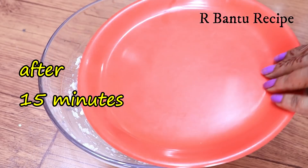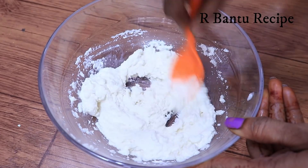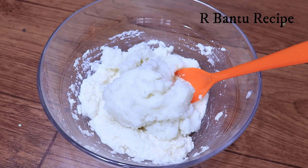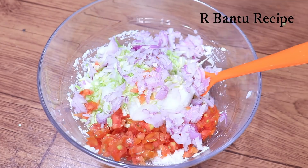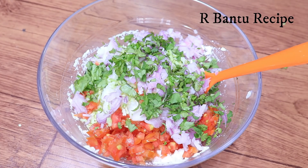We will add some water to it and let it rest for 15 minutes. Now we will add some vegetables — potatoes, 1 tomato, 1 onion, and coriander. You can use vegetables as you like; if you don't like something, you can skip it.